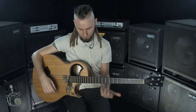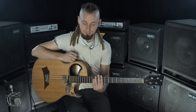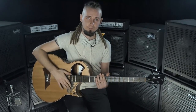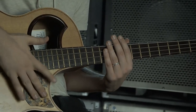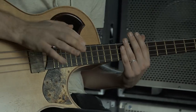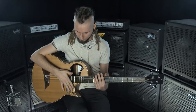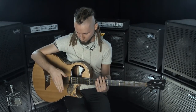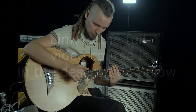I forgot to tell about the left hand — it should always stay on the neck and mute all the strings. Now we'll try to play it slowly. At the end there are two kicks, and we avoid the downstroke hi-hat. We'll try it slowly and do it just like that.